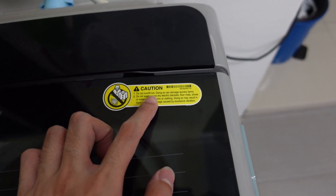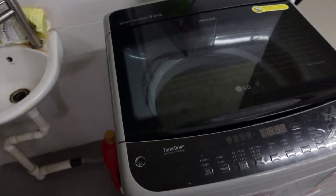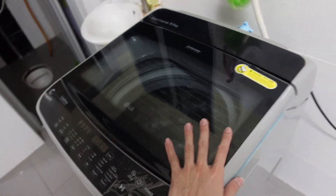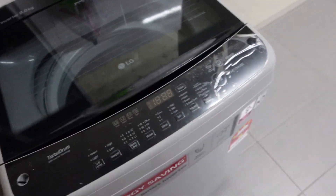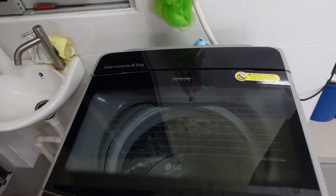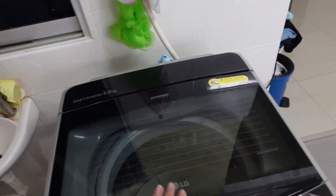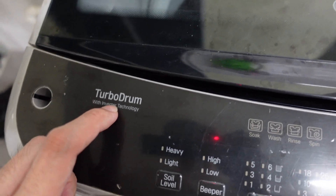The top panel says do not overfill the tub as it may damage your laundry. Even if overloaded, once the machine starts spinning the clothes, it does tumble. I wouldn't say it's completely silent — you can still hear it a little in the living room if it's placed in the kitchen, but if you're in your own room it's totally quiet.